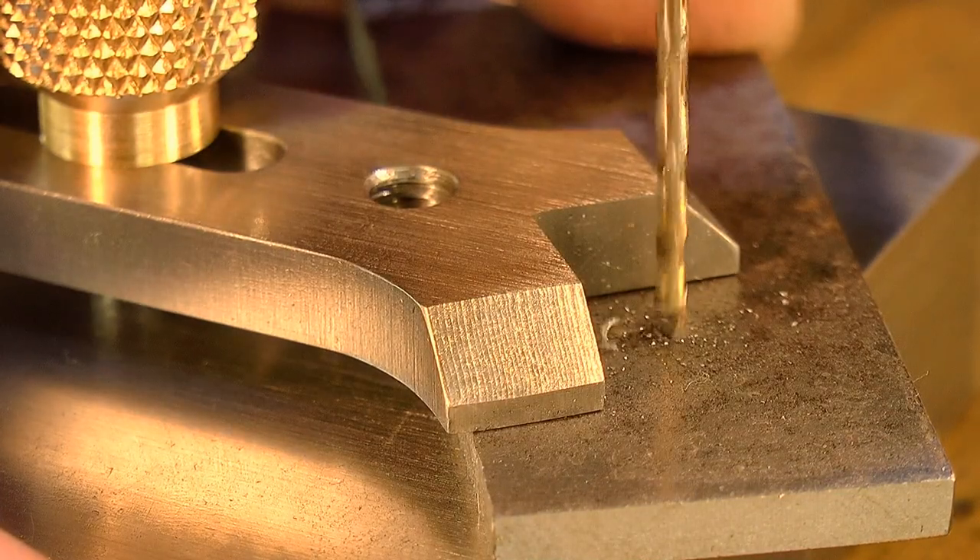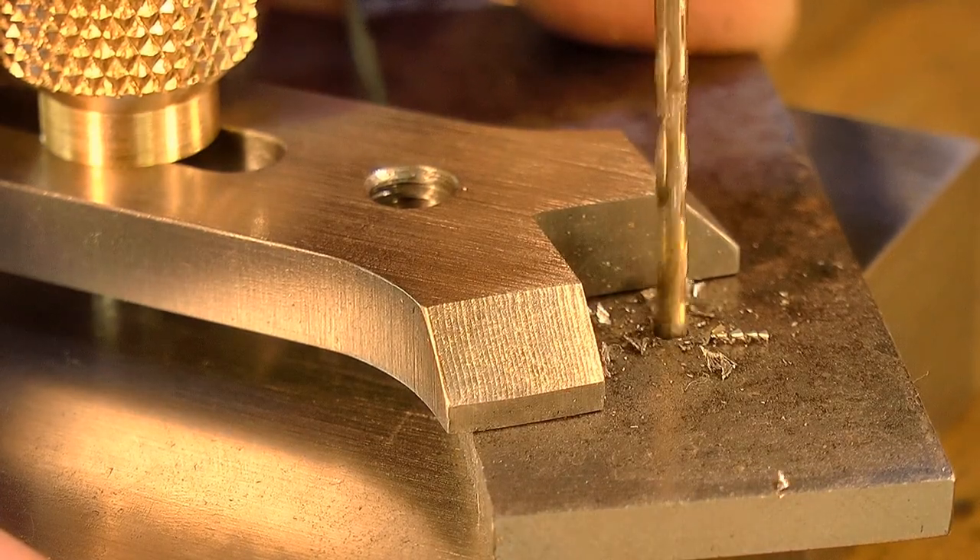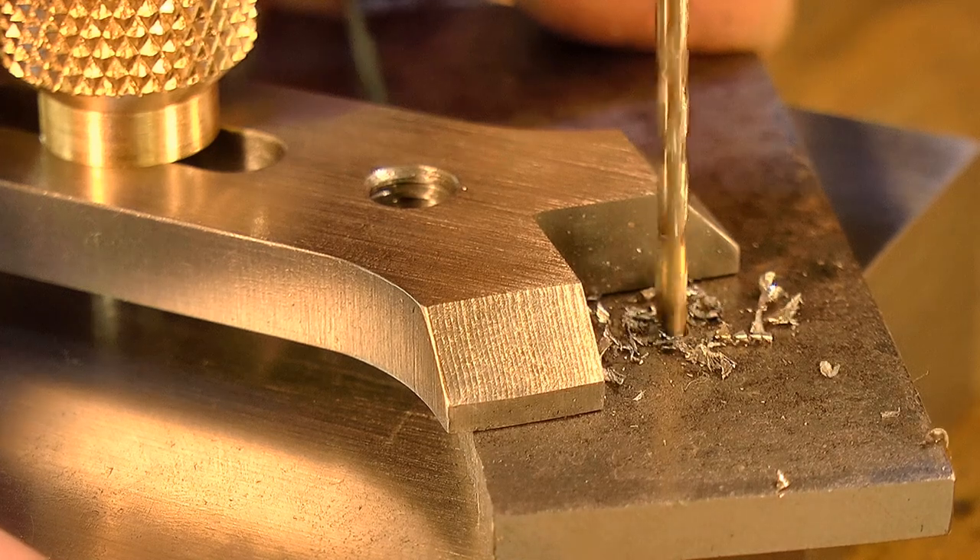G'day, Chris here, and welcome back to Clickspring. In this 2 part video, I make a tool for holding small parts on the drill press.